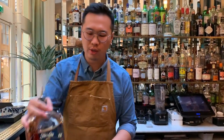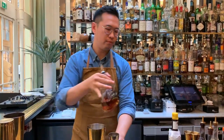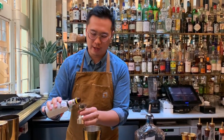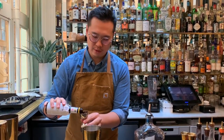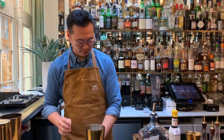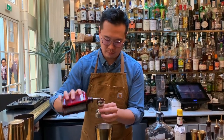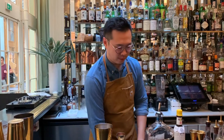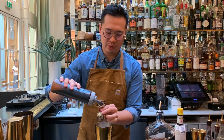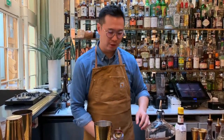First we're going to do 40 mils of Forte Cognac of 12 years, and next up 20 mils of the Angostura bitters — so this drink is going to be nice and bitter and complex. We're going to do 10 mils of the fresh beet juice, then 20 mils of the reduced balsamic vinegar. Basically reduce its original volume by one third and add sugar to a one-to-one ratio.